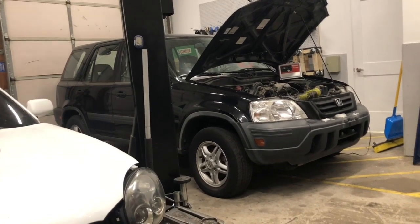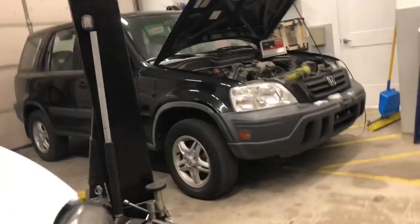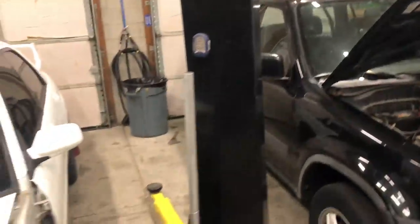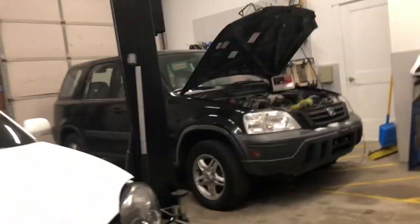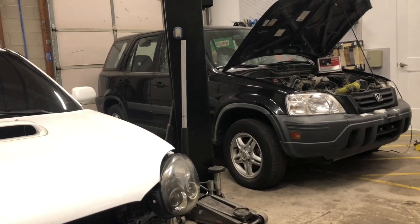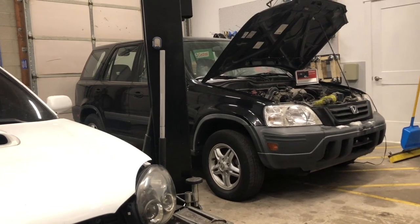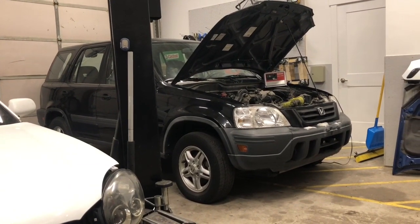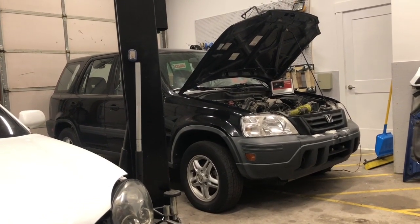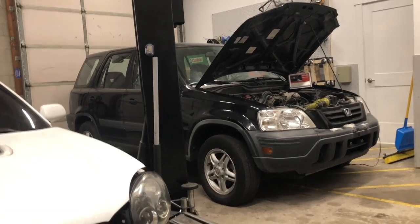Here's a CRV — this is a '97 or '98 CRV all-wheel drive with the B20 in it. It has 200,000 miles and it has a misfire code. It still runs and drives, but it's been sitting for a little while. So now we're going to go through and I want to take you guys through the process of how exactly I figure out what needs to be done — does it need a new head, does it need a whole new engine, does it need a valve adjustment, is it an ignition issue?